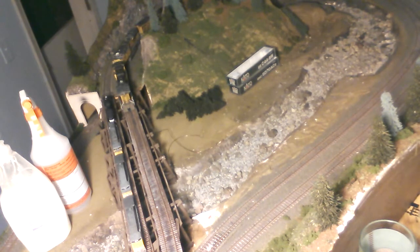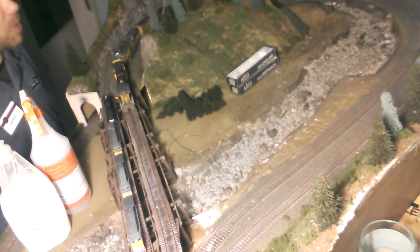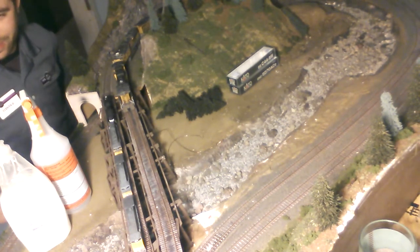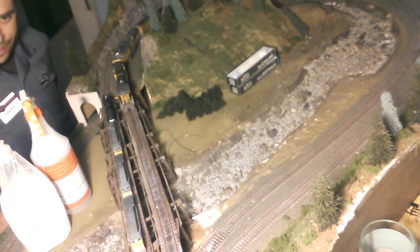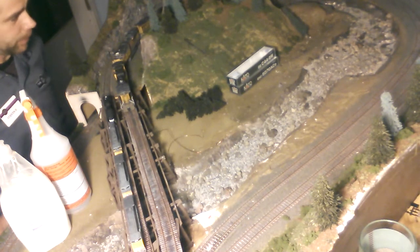Welcome back to another installment of this video series on Stevens Pass. I'm going to call this the tribute video to this HO scale layout. One of our fellow YouTubers bought my layout, so I'm getting ready to package it up and ship it.